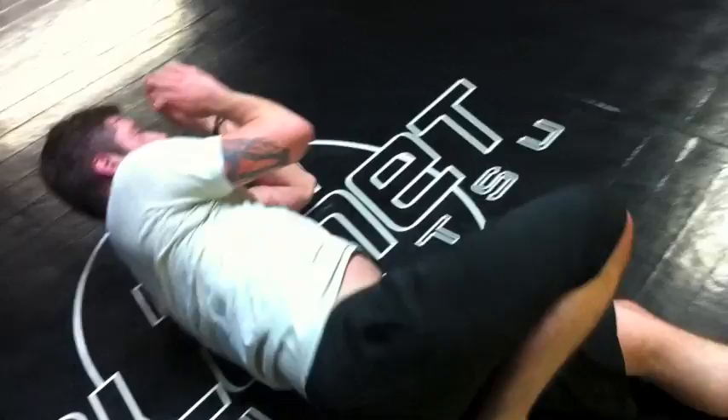Give me some hip escapes now, day one. Hip escapes. Oh, look at that. Nice, beautiful.